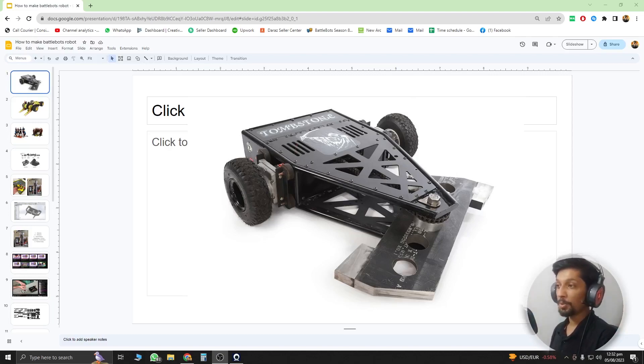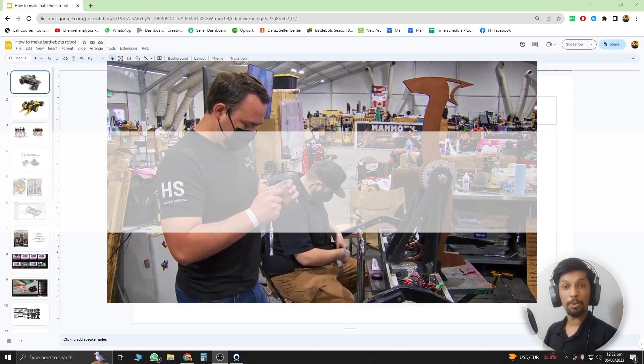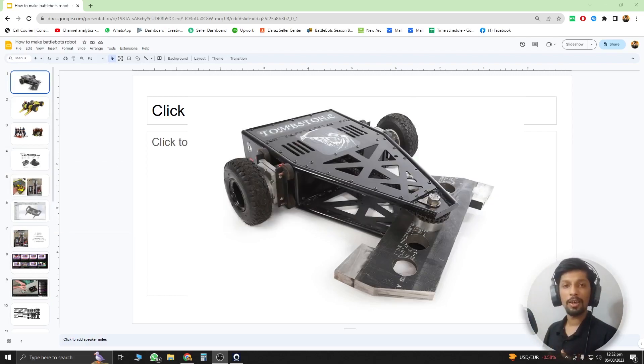Alright everyone, this is Fahad here from Robotube. In this video we are going to look at how you can build your own battlebot or combat robot without any prior technical knowledge about motors, tires or anything like that. English is not my first language so I might be mispronouncing a few words or delivering some sentences wrong. With that disclaimer done, let's start.